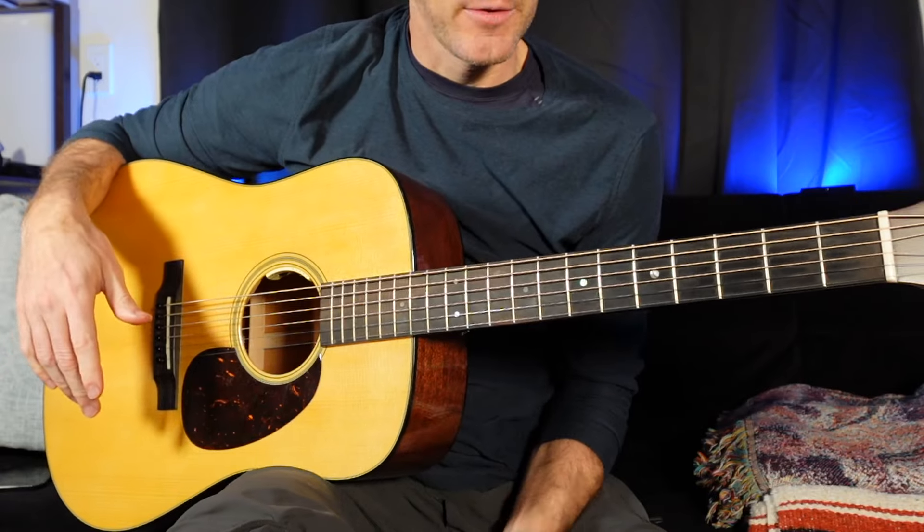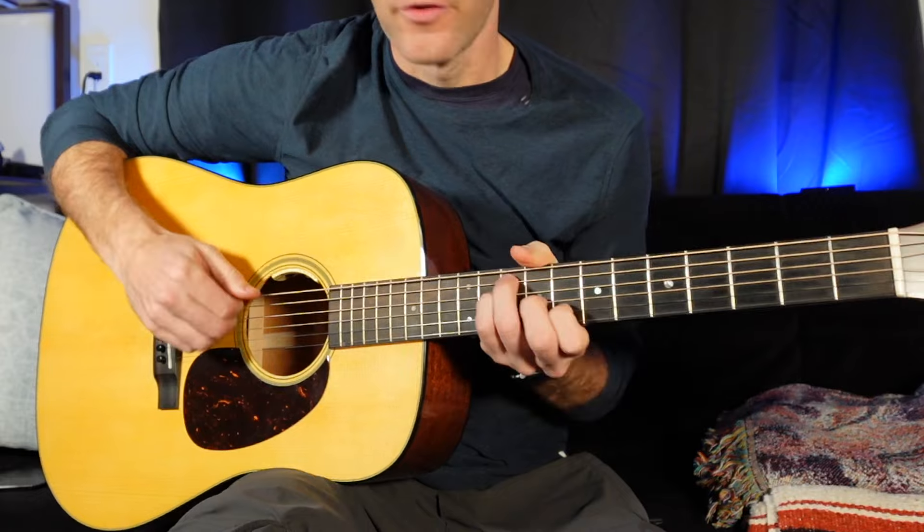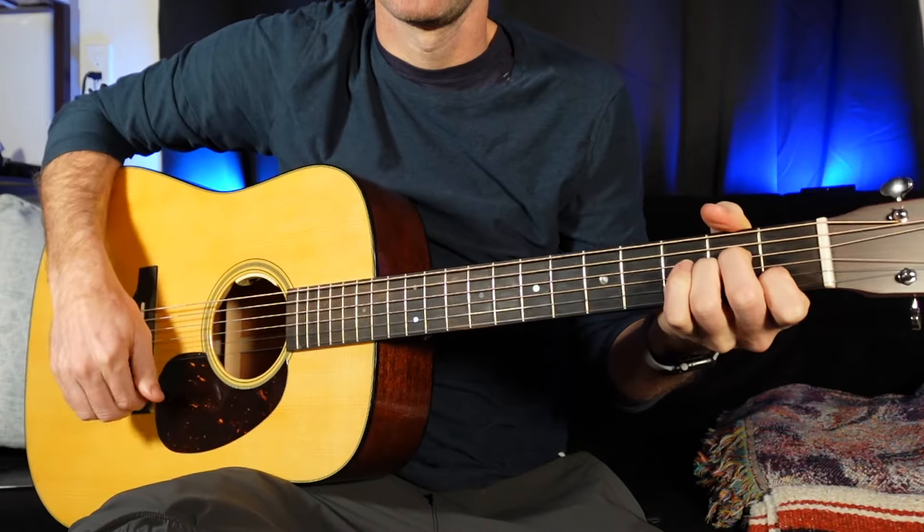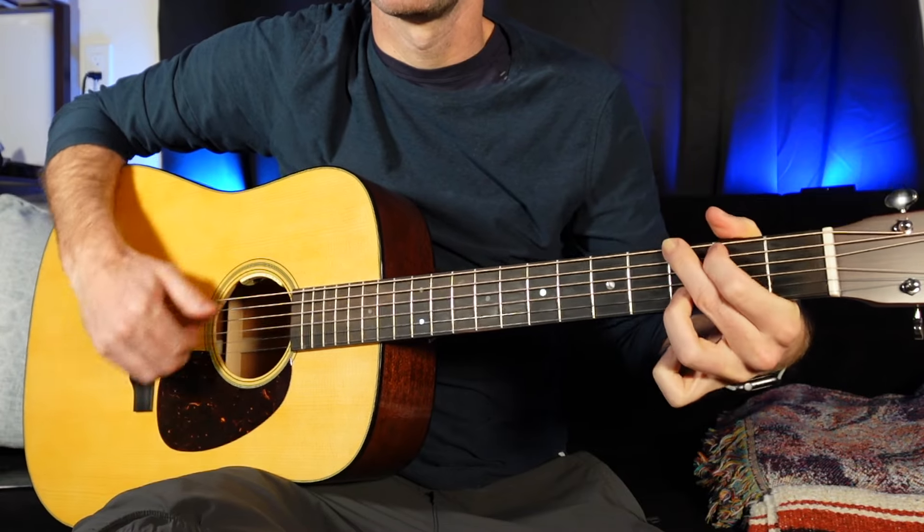We can move everything three frets higher, doing much different chord voicings of chords that are probably more popular. So 1, 6, 4, 5 in C: one in C is C. Six — C, D, E, F, G, A — six is minor, A minor. Four — C, D, E, F — F major. Five — C, D, E, F, G — G. So: C major, A minor, F, G. You've already played these — if you haven't played this, that's ridiculous.